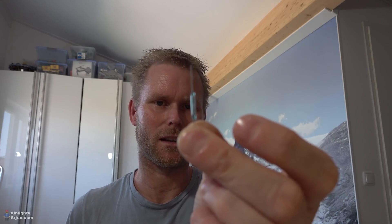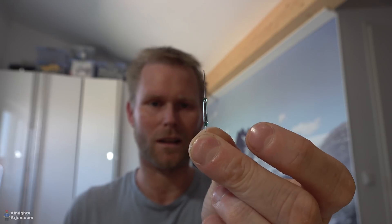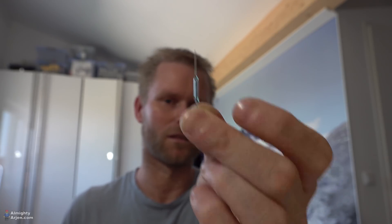A reed switch is nothing else but a switch that turns on when it's close to a magnetic field and switches off again when there's no magnetic field. Very simple but very powerful as well. I was thinking I can use that to make the train stop — let me show you.